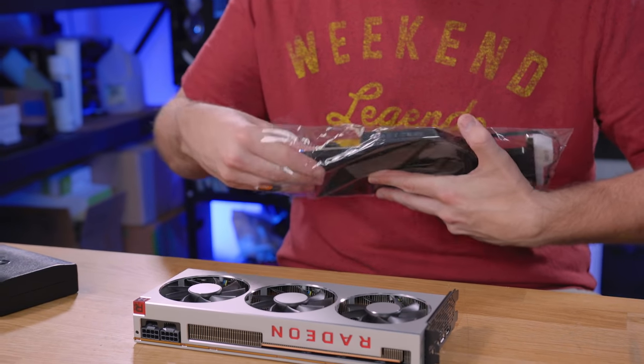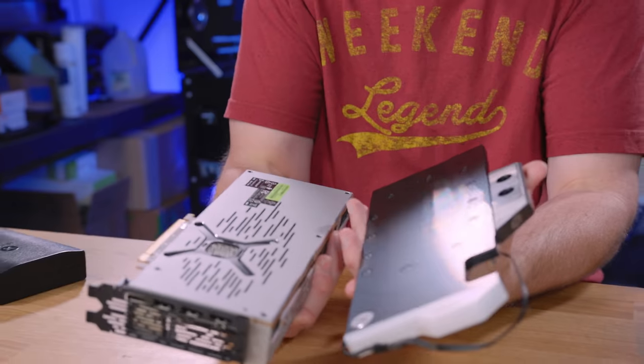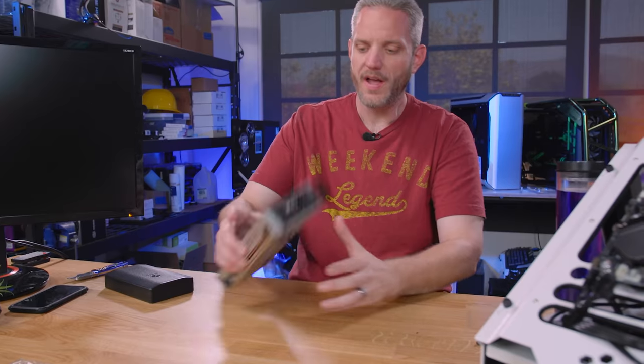I don't know yet if I can use the stock backplate with this, which I would really like to do because then it would retain at least something Radeon — although the stickers are really ugly on there. So we're going to set that aside because we are going to go ahead and tear down this card.